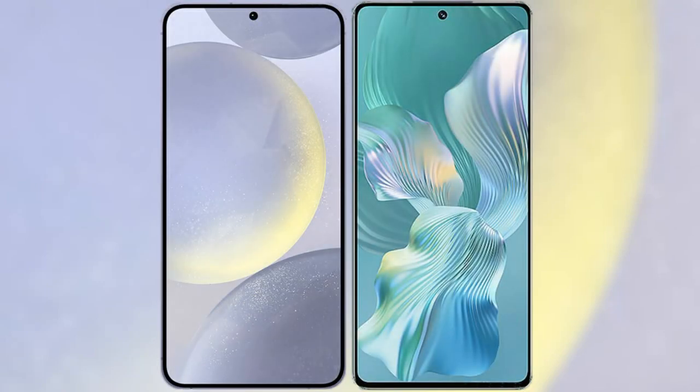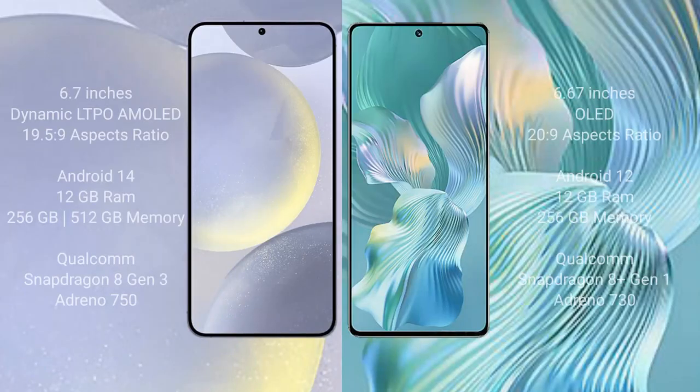I will compare the new Samsung Galaxy S24 Plus with the Honor 80 Pro Flat. The Samsung Galaxy S24 Plus comes with a 6.7-inch Dynamic AMOLED display with a 19.5:9 aspect ratio. The Honor 80 Pro Flat comes with a 6.67-inch AMOLED display and a 20:9 aspect ratio.